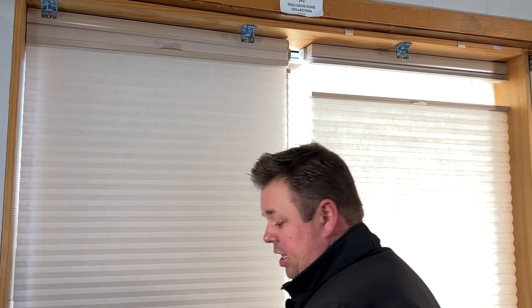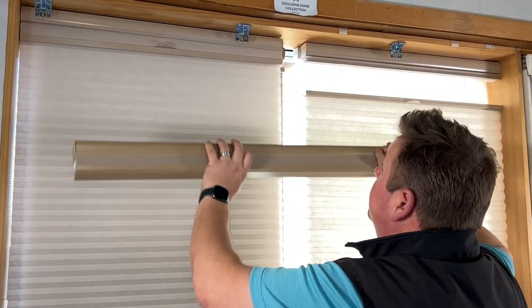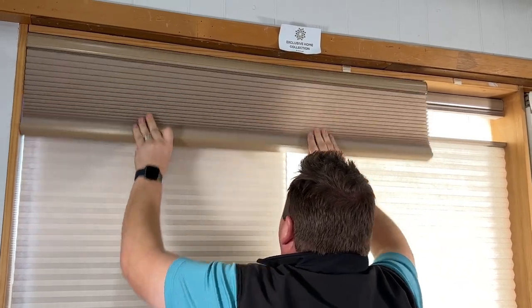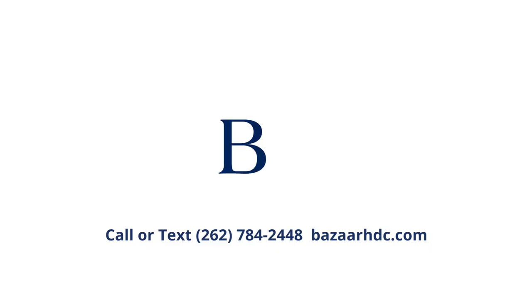I'm going to take my shade and get this front lip hooked onto the front of the bracket right there. You'll hear it click in. Drop the shade down in the middle of the window, snap your handle on, and you've got it all installed. Five minutes or less.